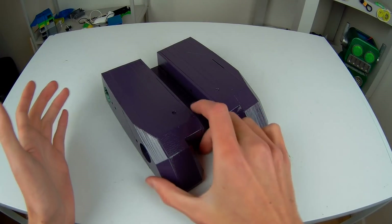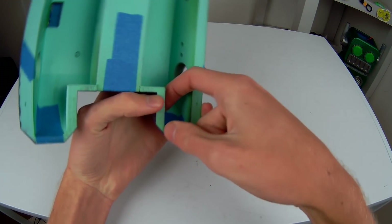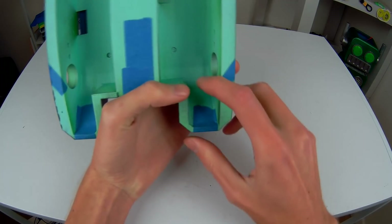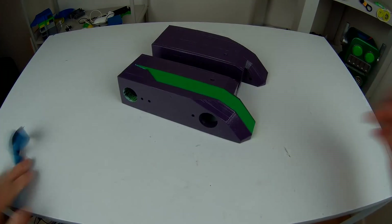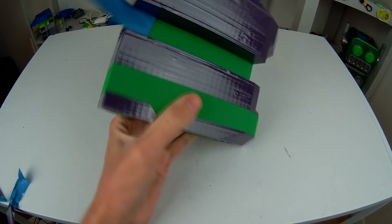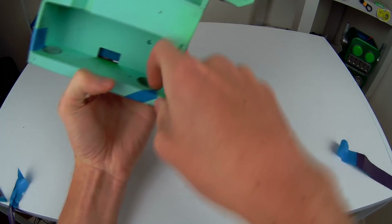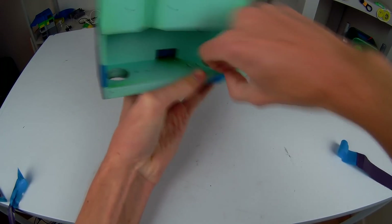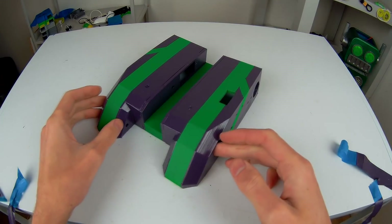The paint is finally dry and it is time to peel off the masking and reveal the pattern that I've got on this guy. Boom! That looks awesome.